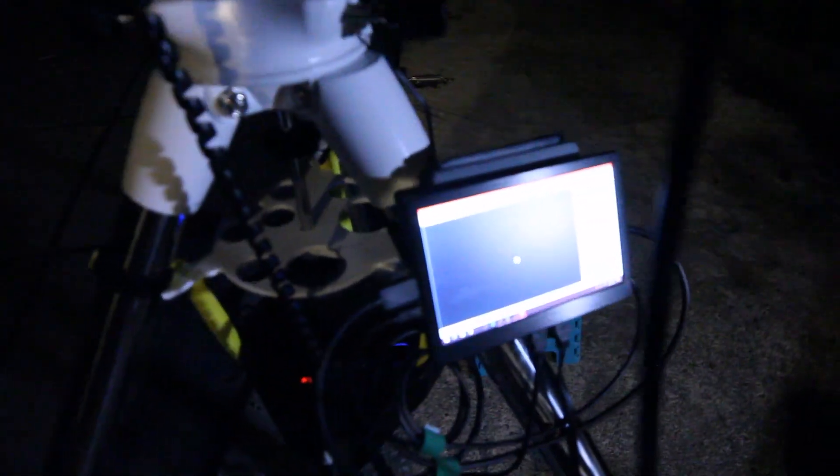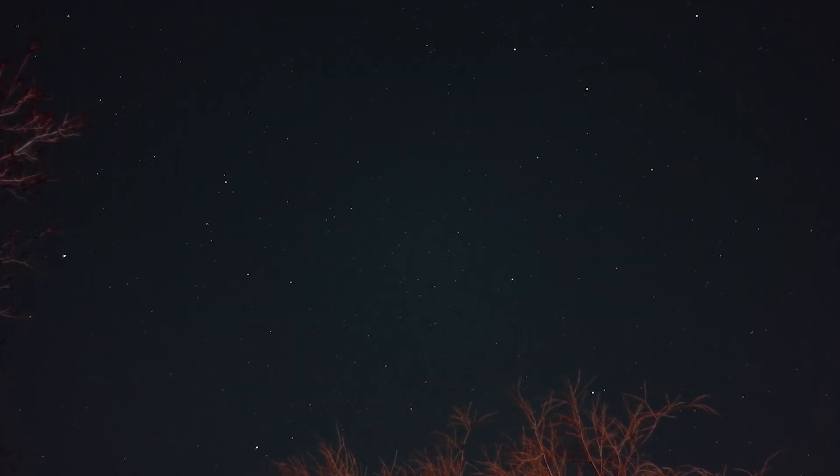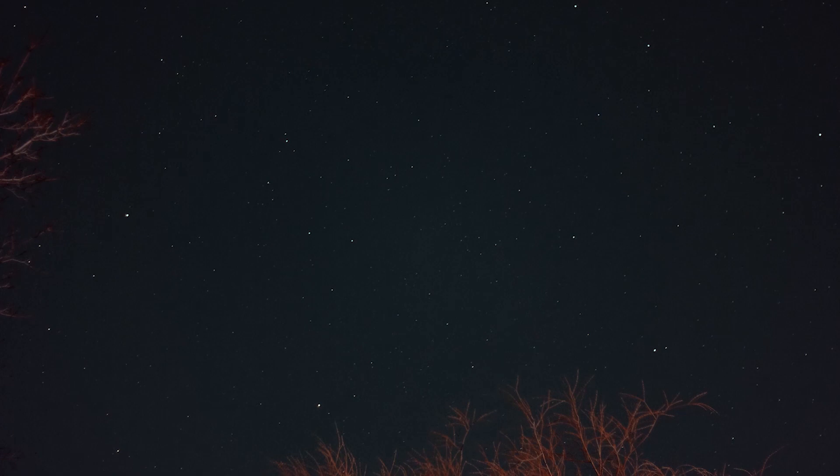The software that I'm using to capture is SharkCap Pro. I know this program pretty well. I do use it for my time lapses. I've also used it for a few other things so I'm no stranger to it.